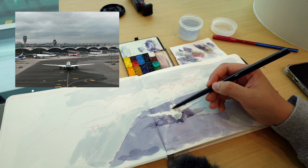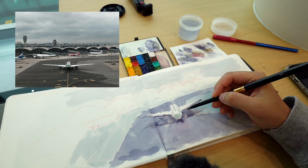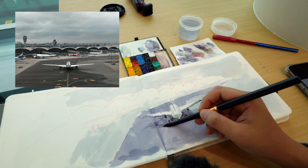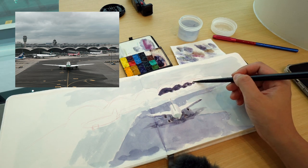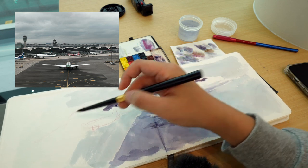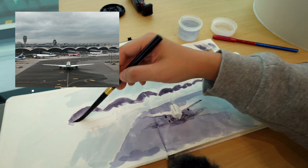It also helps that my plane was delayed by half an hour, so that gave me time to sketch — otherwise I would have been sitting at the gate waiting. I'm finishing up sketching now with about 20 minutes before boarding, and the plane departs in about 15 minutes, which gives me a little bit of time to pack up, enjoy the view, go to the restroom, and fill up my water bottle.